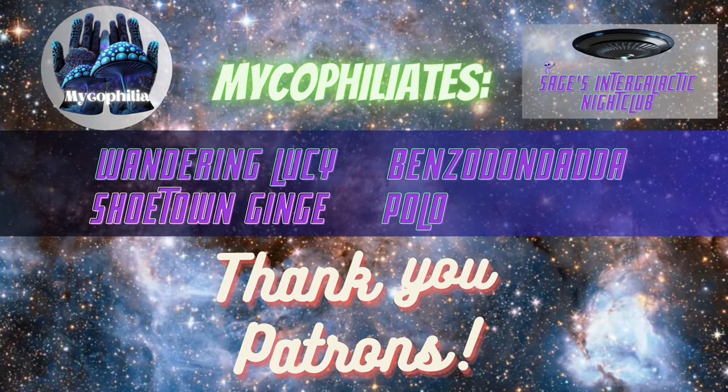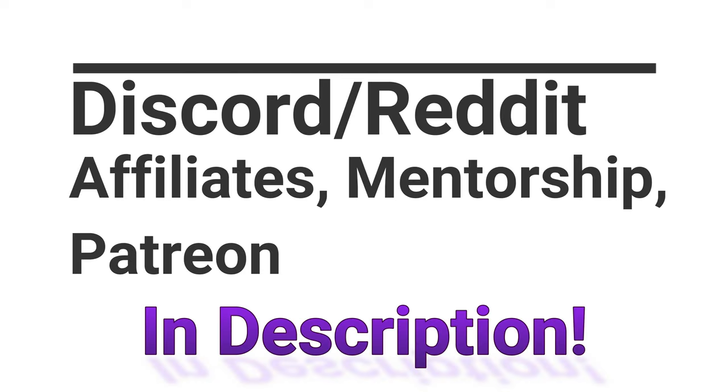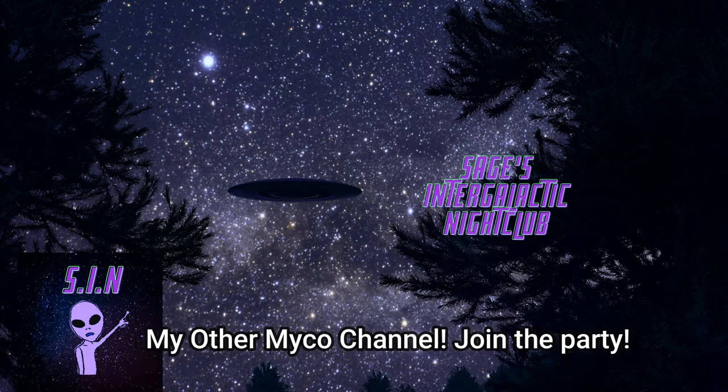What is up everybody? This is Michael File Sage checking in here today. I hope you guys are doing well. Today I wanted to talk about something that I've been dealing with, and something that I know a lot of people have also dealt with, and that is the issue of dirty grains causing contamination.